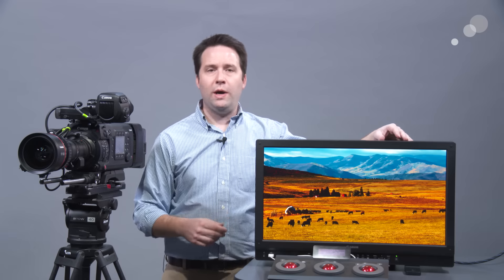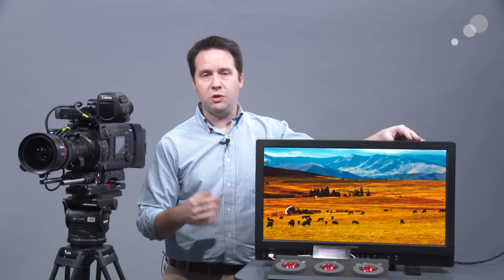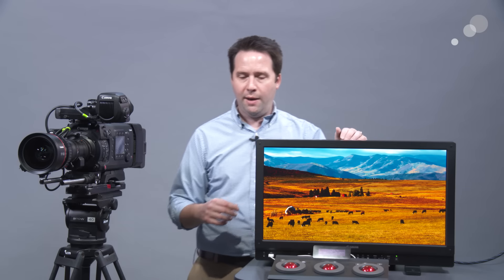It has great built-in tools as well, including false color, which is a very useful exposure tool, a 4K vectorscope, and a 4K waveform. So it's just a handy tool that way.